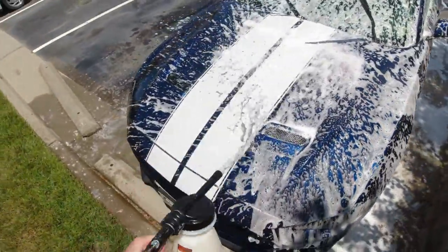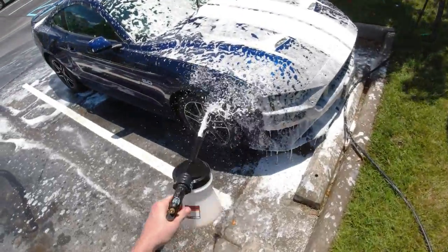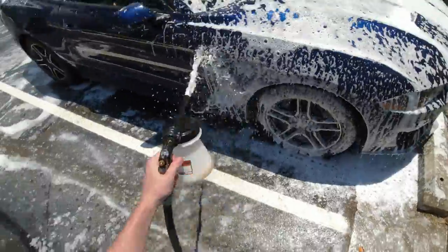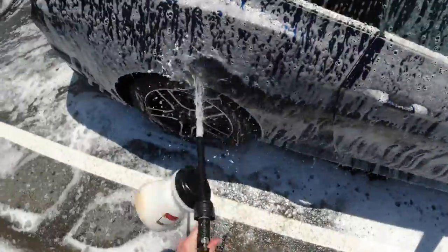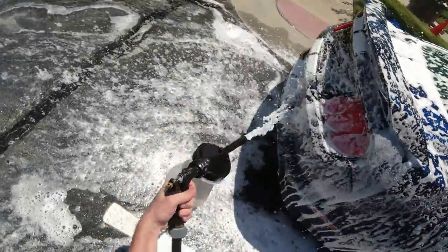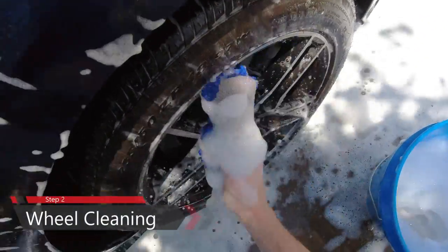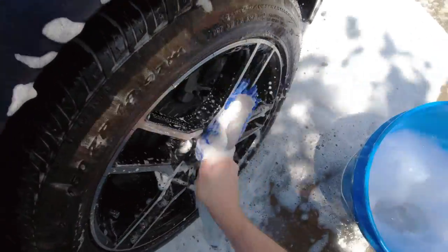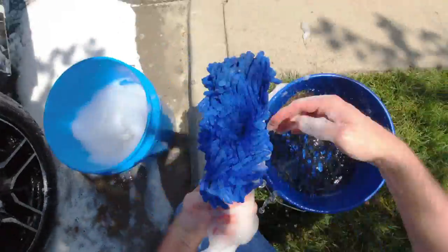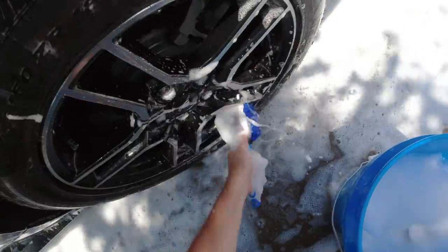We're going to go ahead and do the whole car — every nook and cranny, and all the wheels. Our next step is wheel cleaning. We're going to do this first because your wheels collect the most tar, oil, and dust. If you save that for last, you'll end up spraying all that contaminant on the clear coat you just washed. We have a nice brush made for wheel cleaning that gets in between the spokes very well. We go to water, use the grit guard to get dirt off, then back in the soap and continue washing all four wheels.